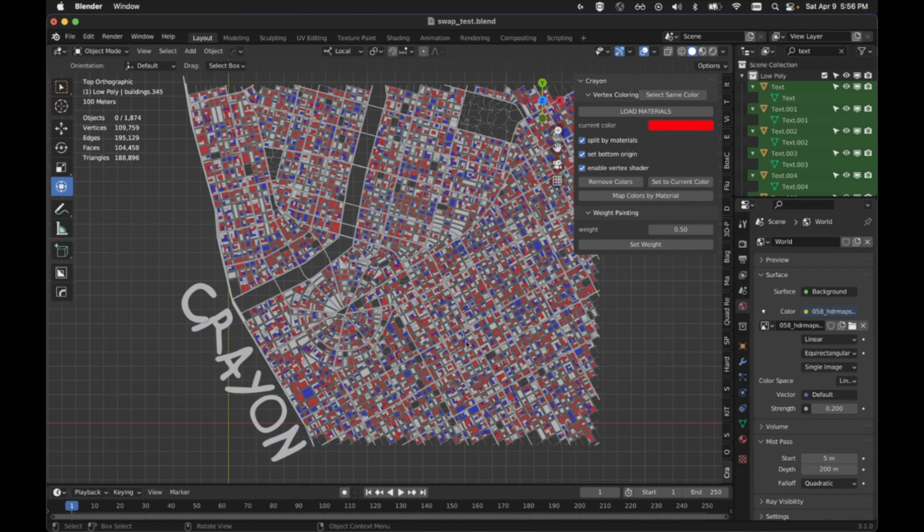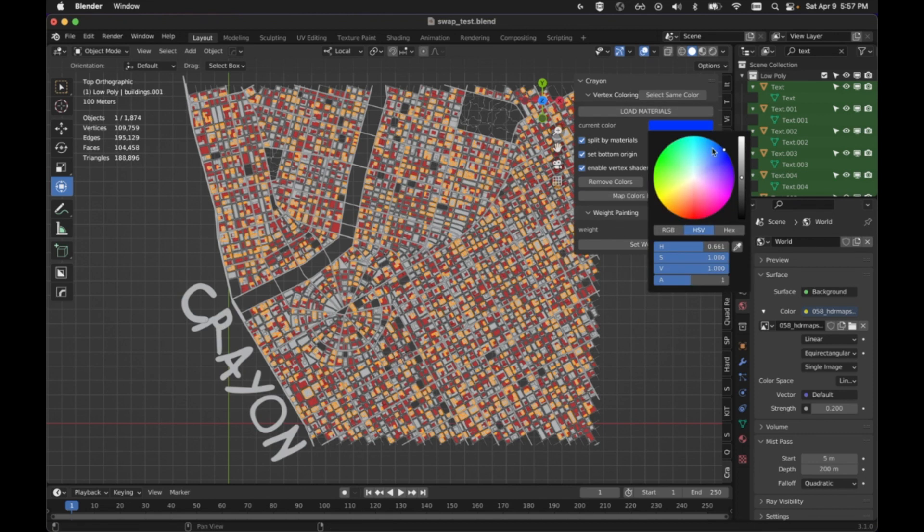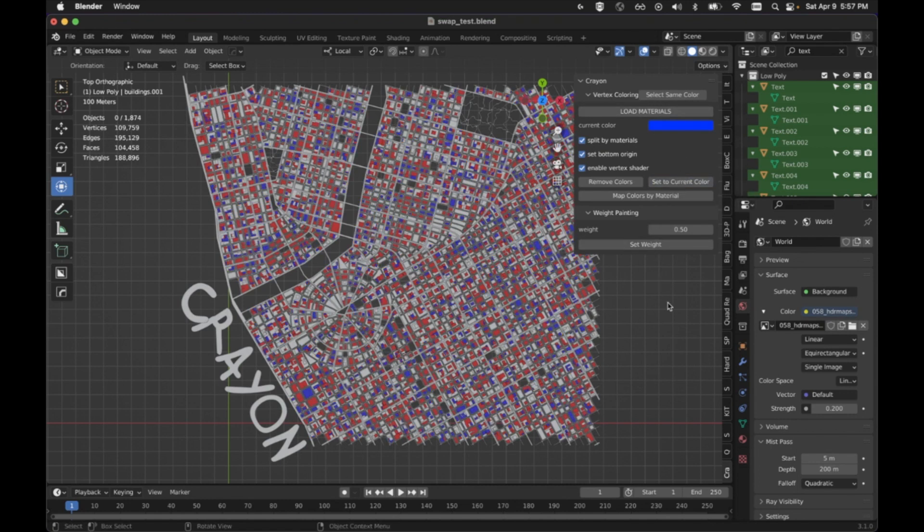Let me show you a way that might work out. Here you can see everything that is blue is in one object — this is just how the file came to me. I'm going to go ahead and remove colors to show that feature. You can see everything is just one object and it's hard to tell what's what. So I'm going to go ahead and set the color of this — set to current color. You can see they turn blue.